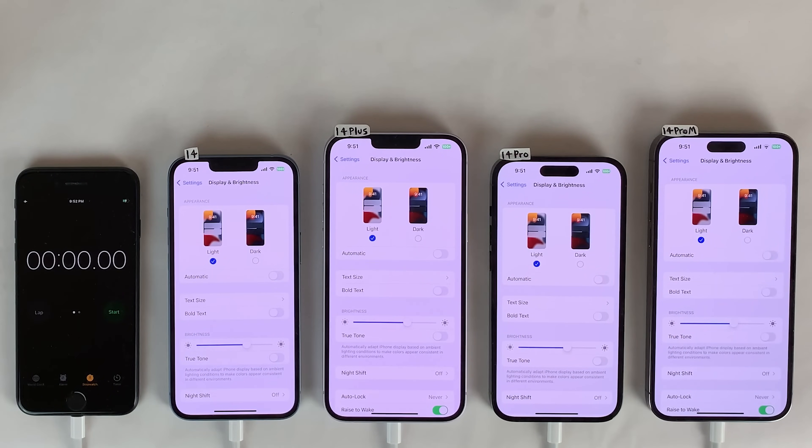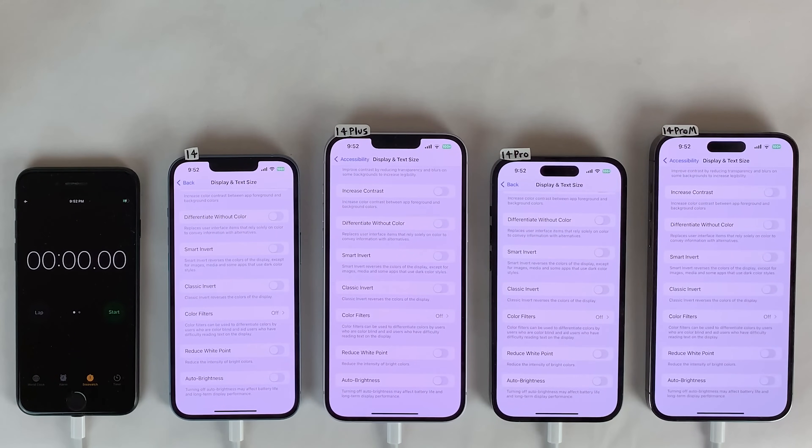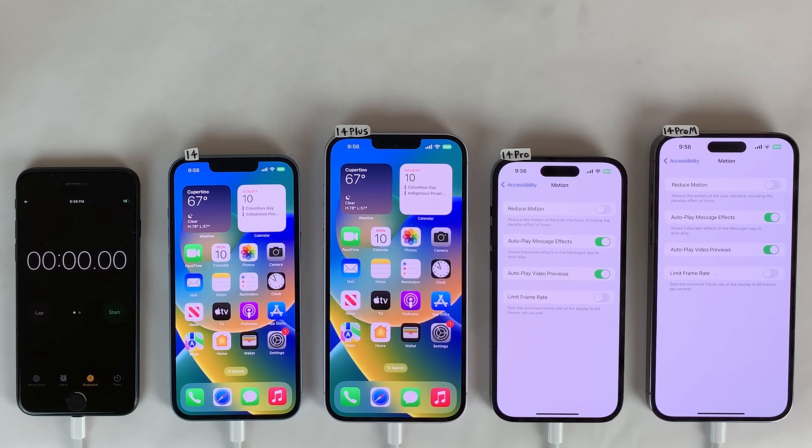I want to mention a few things before we get started. True Tone, Night Shift, and Auto Brightness are disabled on all four of these devices. For the 14 Pro and 14 Pro Max, we are going to be leaving the 120Hz display refresh rate capability turned on. As you can see in the motion settings, the limit frame rate toggle is disabled, meaning that the display refresh rate can go up to as high as 120Hz depending on what you're doing.